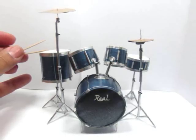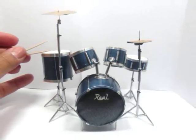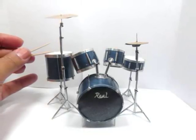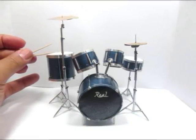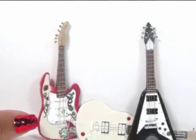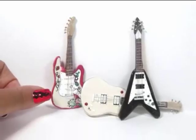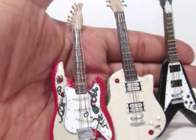Hi guys! Last year I made this drum set out of paper, toothpicks, plastic straws, aluminum, and some wire. And I've been dying to make guitars to match. So I finally did, and I gave them some of the classic guitar shapes. I made a Stratocaster, a Les Paul, and of course a Flying V.